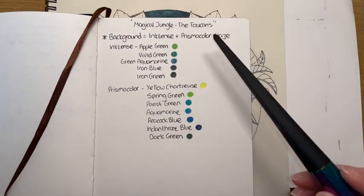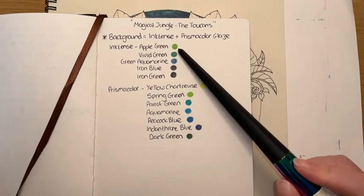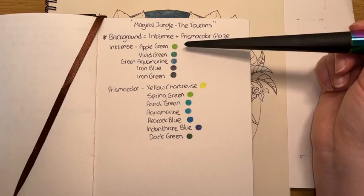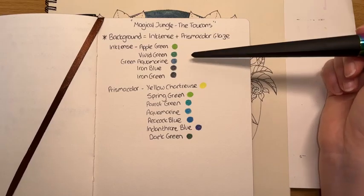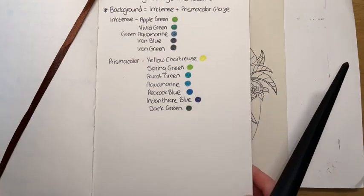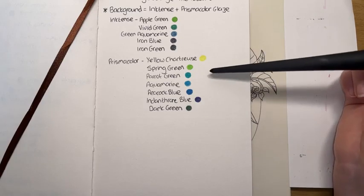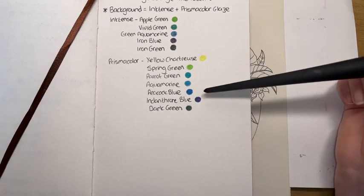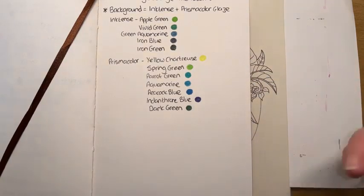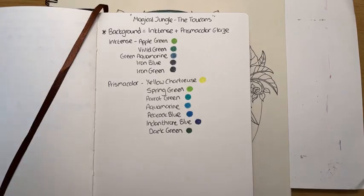Here we go — the Inktense colours. So if you're grabbing your pencils, this is the time to grab them. Inktense: apple green, vivid green, green aquamarine, iron blue and iron green. And then, of course, we will be doing a Prismacolor glaze. So: yellow chartreuse, spring green, parrot green, aquamarine, peacock blue, indanthrone blue, and a little touch of dark green as well.